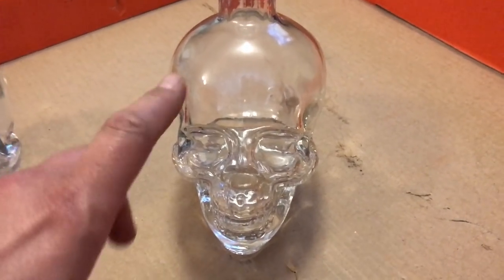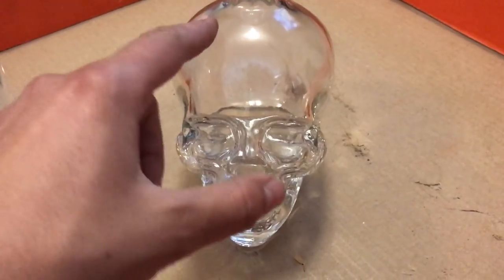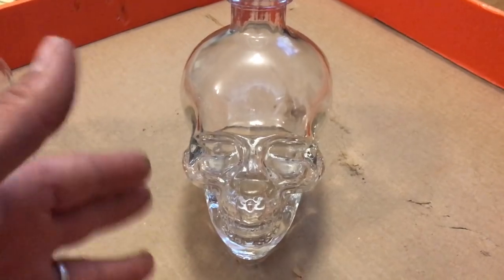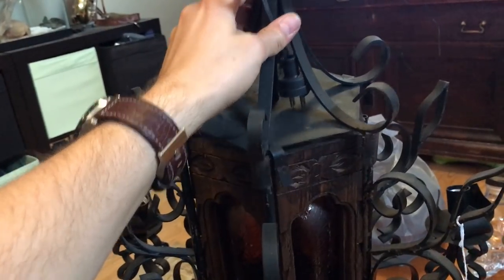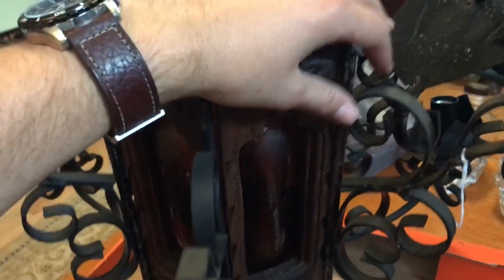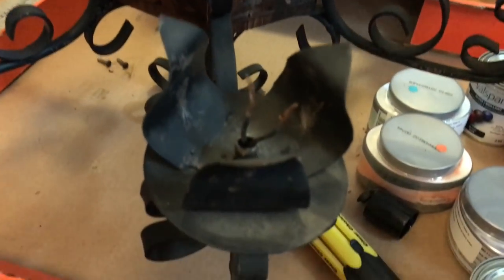I've come up with a few designs for what I want to do. A lot of the skulls would have flowers, vines, petals, and roses on them, so we're going to try and dress this guy up a little bit — but we still have to have light come through. Before I land on the paint scheme for the skulls, I have to figure out what the main chandelier itself is going to look like, so I've got to do a little disassembly and start getting the old wiring out.